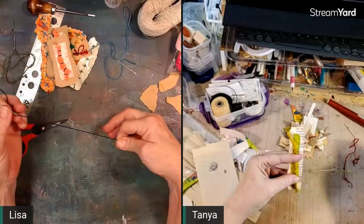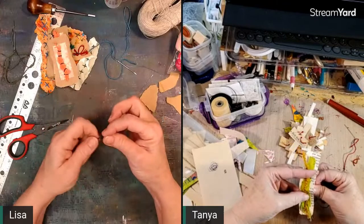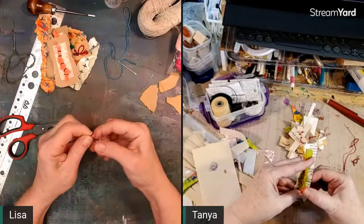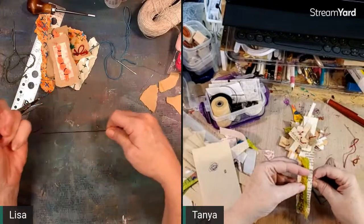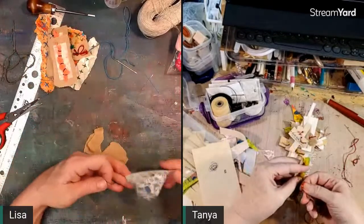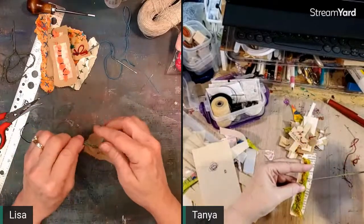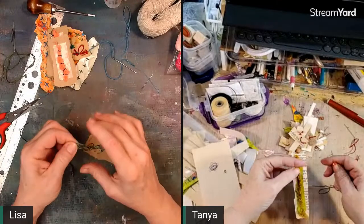I want to get the die cuts back out and do some embossing. I didn't emboss much or get much die cut done. I need to be more organized — get out one set of dies, a bunch of paper, cut that one thing, then go back and pick another set, so it's more organized and I accomplish more.